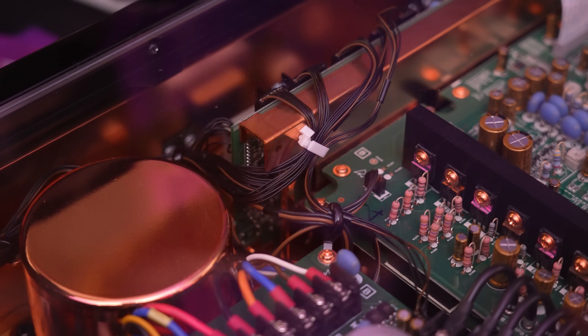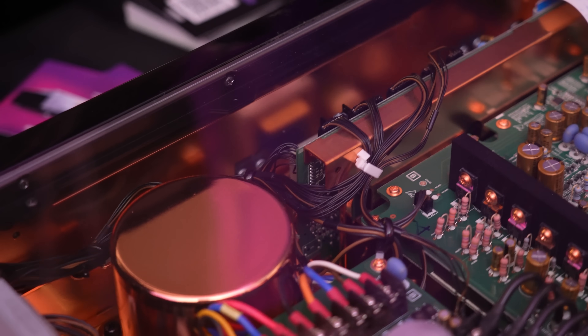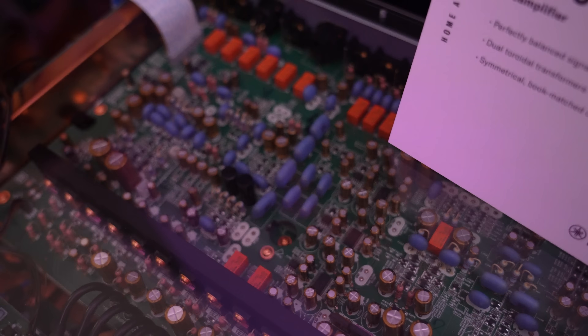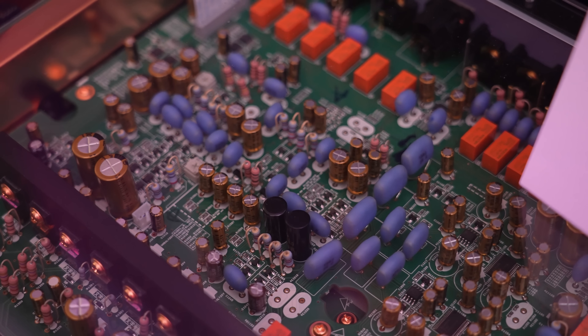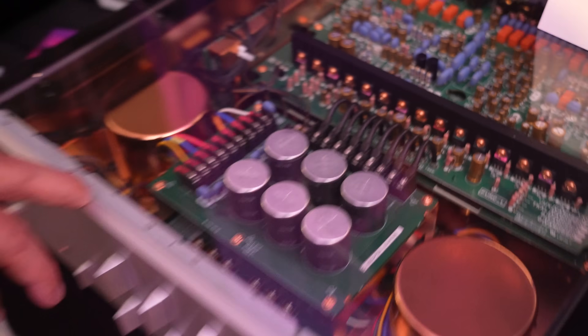We do listening tests. It's an art form as much as engineering. The boards are all designed by our engineers, then built and sent over to the assembly factory. And these two right here are made in Japan.